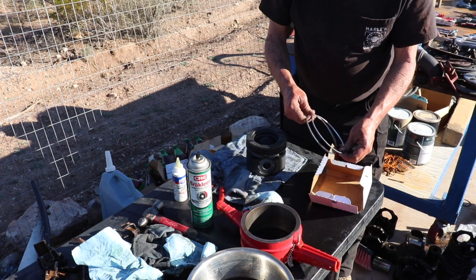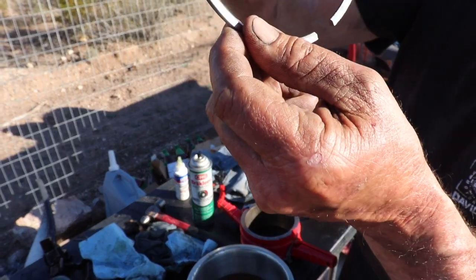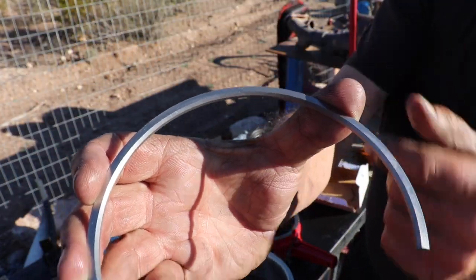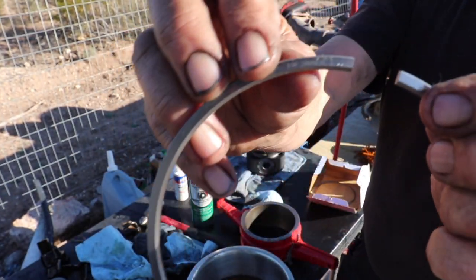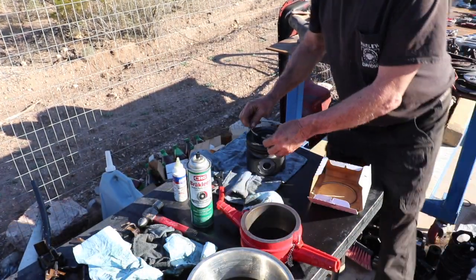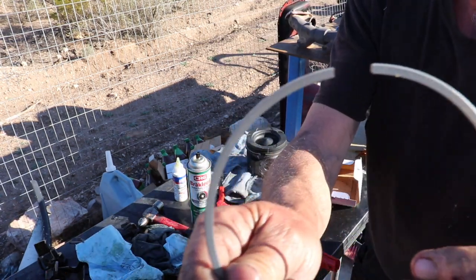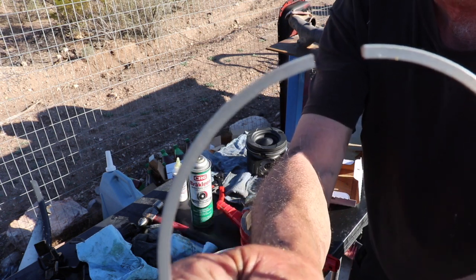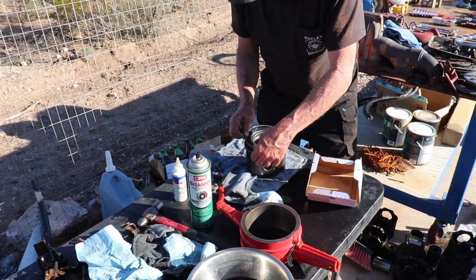The next one we're going to put on is the number two ring. According to Cummins, this little bevel right here faces up. And then also you can tell because there's some numbers on the ring — you'll just have to look it up for your own application. This one has a little printing on it — it's 1R. So that's the top ring. Go ahead and get that one on there.